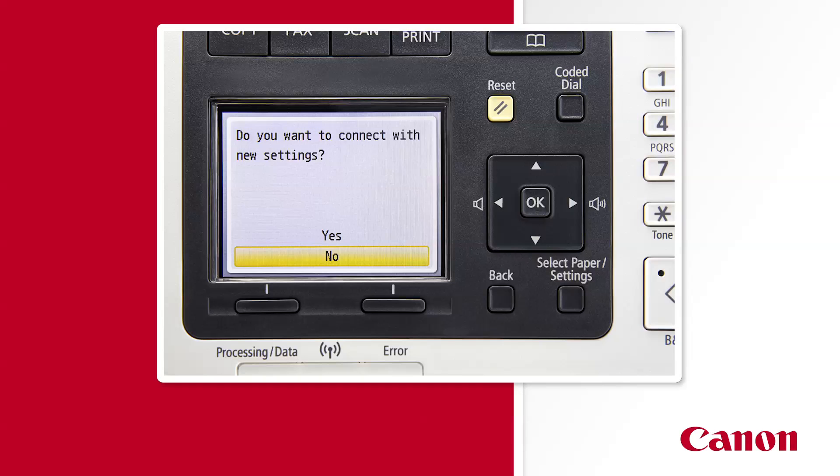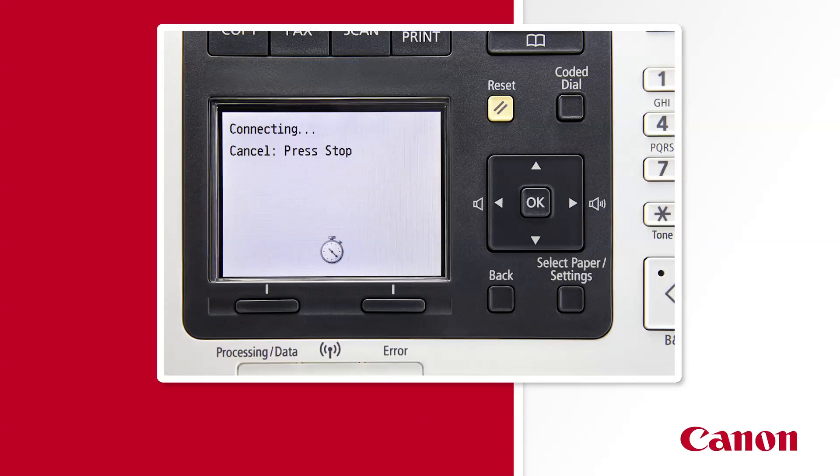You should see a message asking you to confirm your new settings. Press the up arrow key, then the OK button to say yes. Within a few seconds, the word 'connected' should display, and the light below the wireless symbol should turn green.